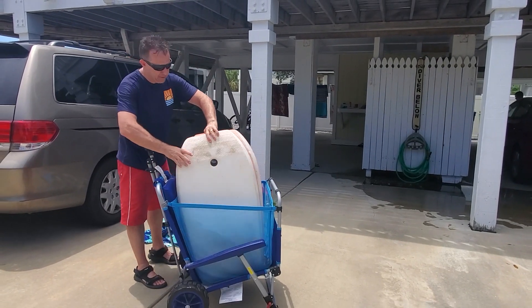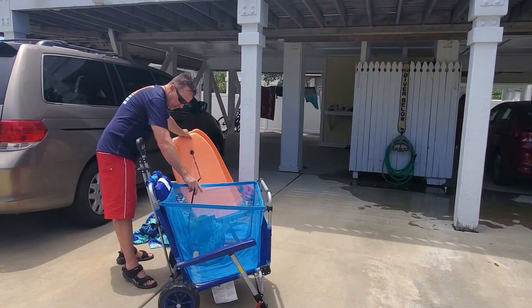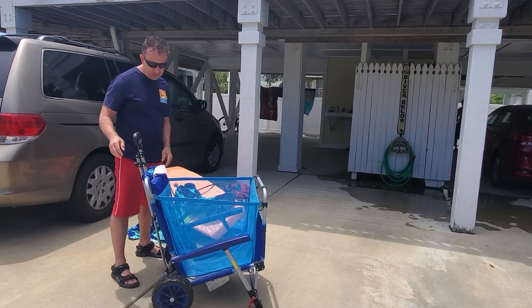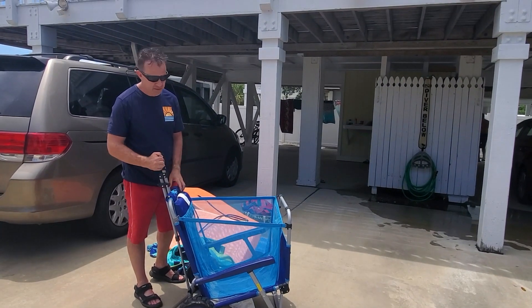I think it's got about a 200-pound limit — no, about 250. It's actually different for when it's a chair versus when it's a wagon. Oh, good to know.